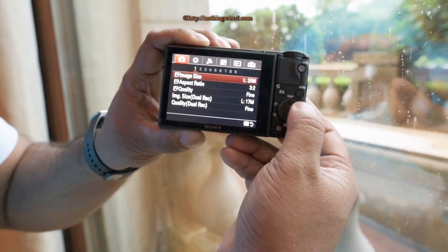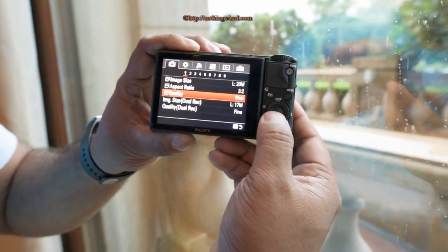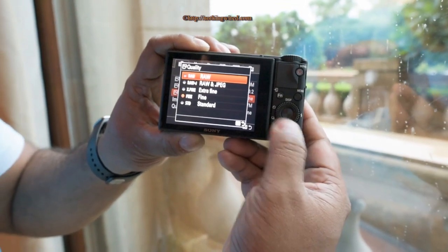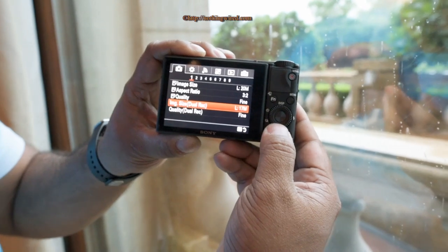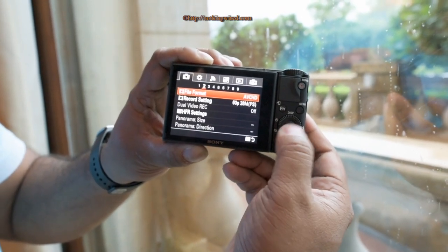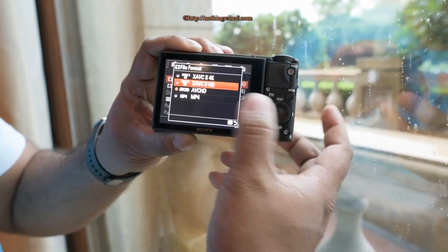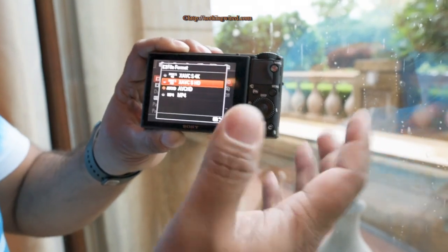You can change many settings here — image size, and it also supports RAW, giving you ARW files with dual recording. Under file formats it now supports XAVC S for 4K and XAVC S for Full HD, but for those you need an SDXC card — minimum 64GB high-speed card.